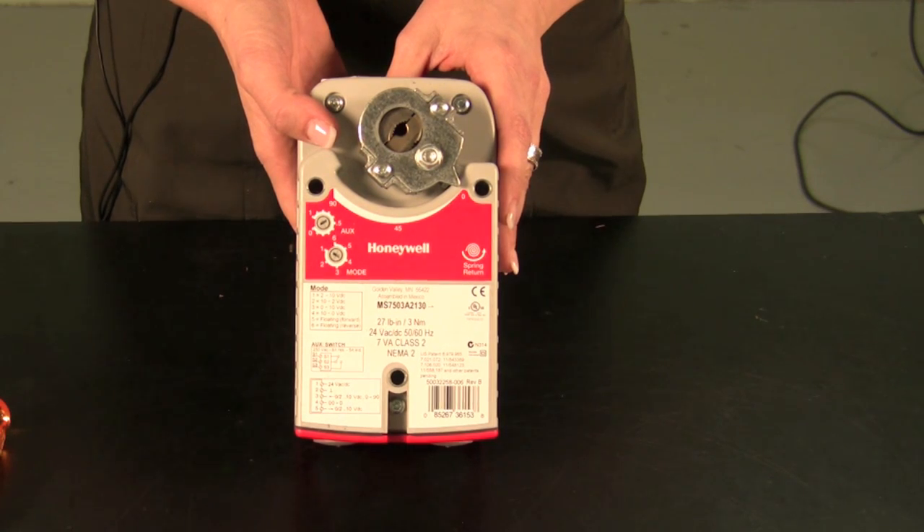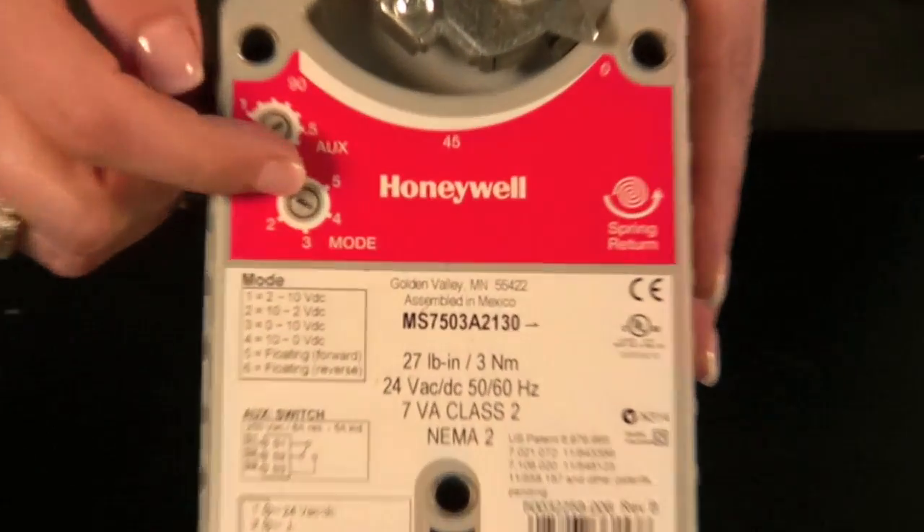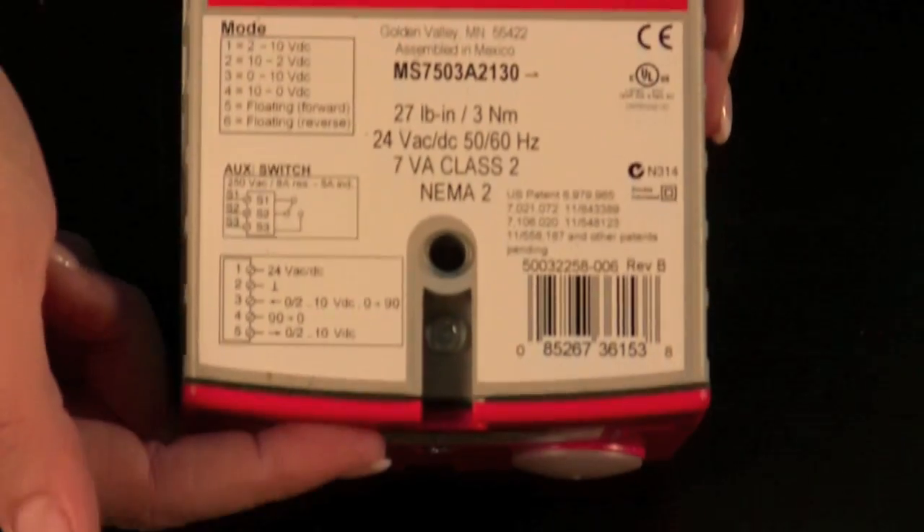Our newest model, CELIX, has a lot of the same features as the previous model we demoed — from the self-centering shaft adapter, the signal potentiometer, and the removable access cover.